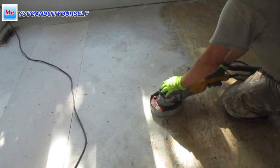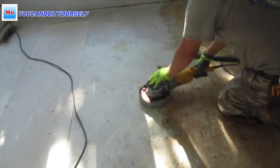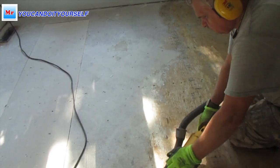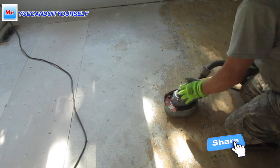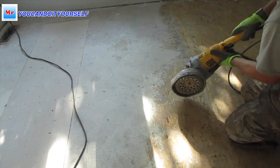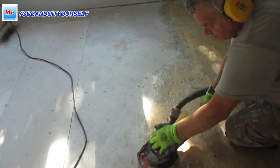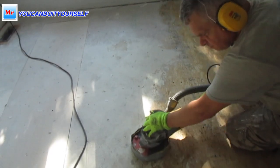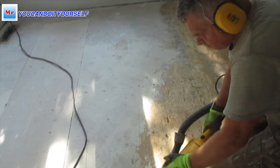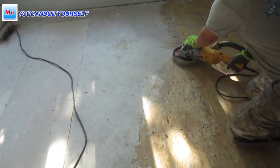To make the subfloor more strong I'm using self-leveling compound and also a special primer which protects the subfloor from any water damage. This primer is also needed for better bonding between the wood and the self-leveling compound. Right now I am grinding this particle board subfloor, removing dust and mud.